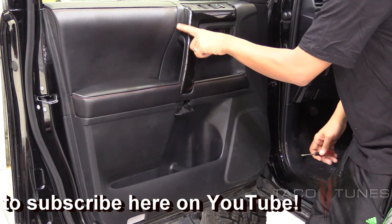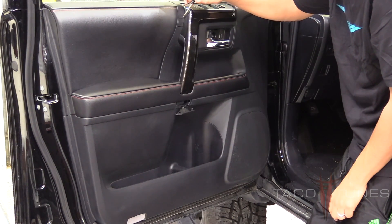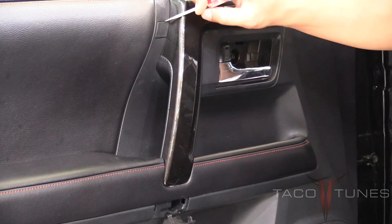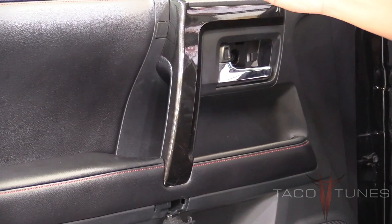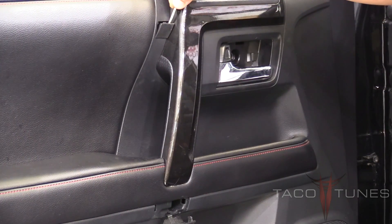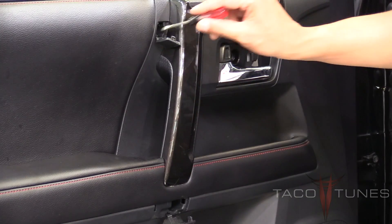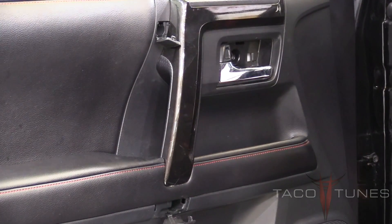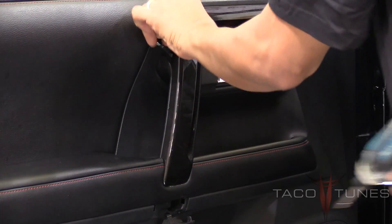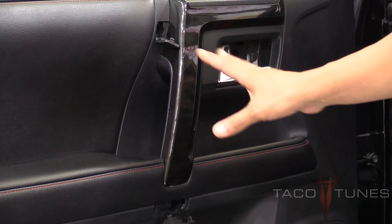The last one is this small square area — you can barely see the indentation. Same thing: get your small flathead screwdriver, start from the top and just pull down. It's not removable, it just flaps down like that, revealing the number two screw inside. Go ahead and remove that one.